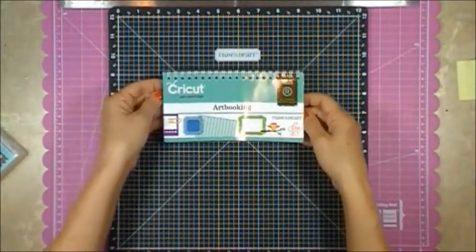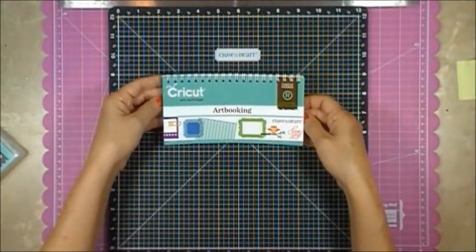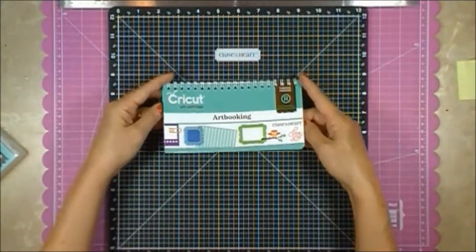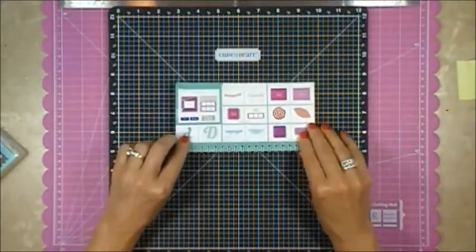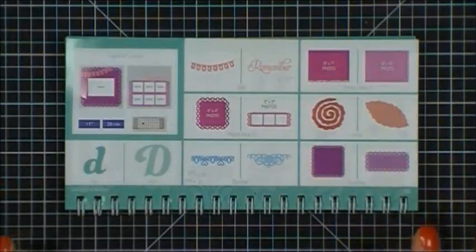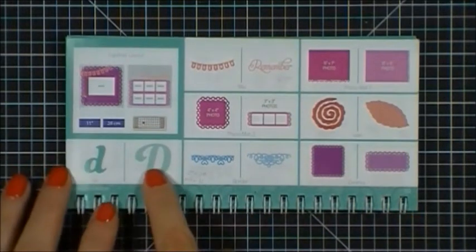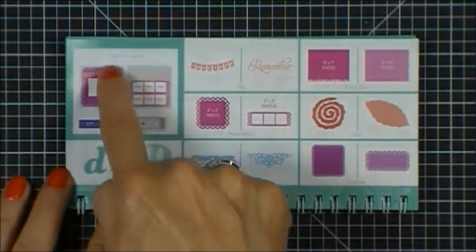One of the exciting features about the Art Booking cartridge is that you have the ability to create whole layouts. I'm going to show you what I did with this one right here. This is page 60. Basically what you can create is a layout with the touch of one button — this is going to be the D button — and here is the sample of the Together layout.